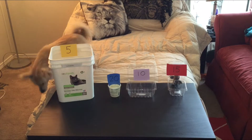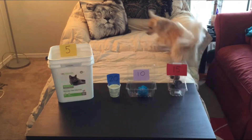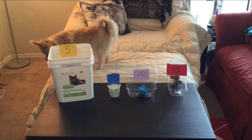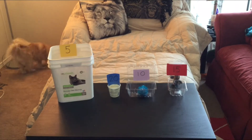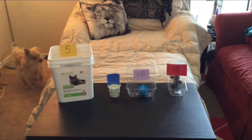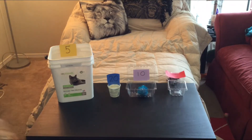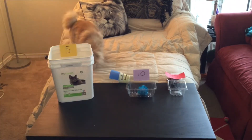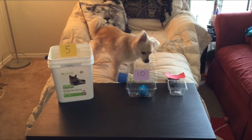The dog is confused. Let's aim for the ten. Yes! Ten points. The dog is still confused. The next one — let's try for the fifteen. Oh, almost. How about the twenty? Well, close. I probably should have taped that down to the table. The dog is having fun.